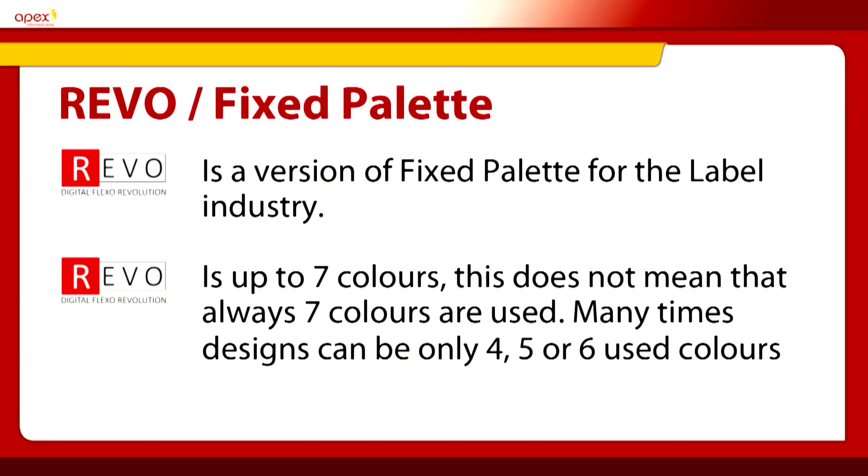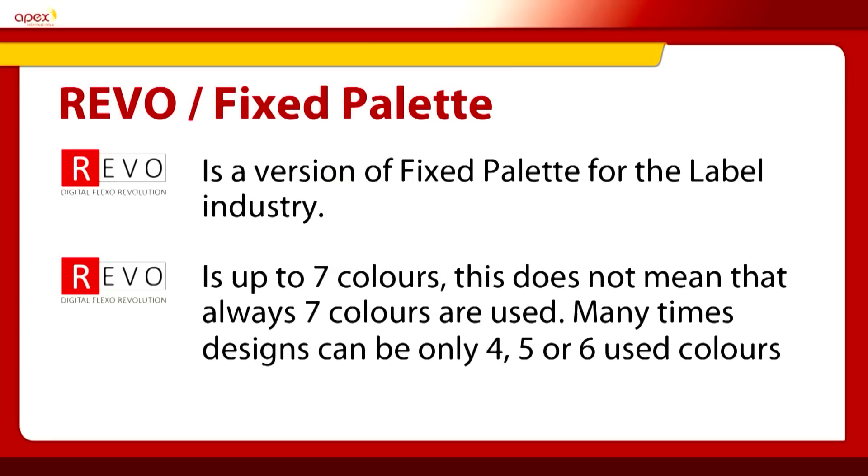I want to discuss Revo. This is a movement within the label industry that is progressive and interesting right now, launched at Label Expo. Revo is a version of Fixed Palette — it's made from a simulation of seven colours. What we need to understand is that it is up to seven colours; it is not always seven colours printing. You can actually print with Revo with two, three or four colours depending on what is required for the design.